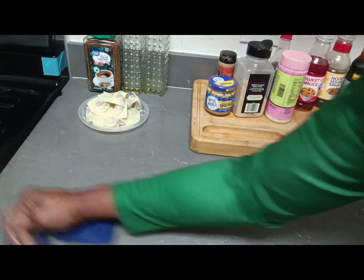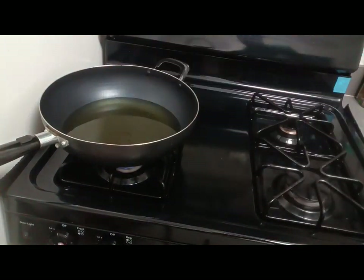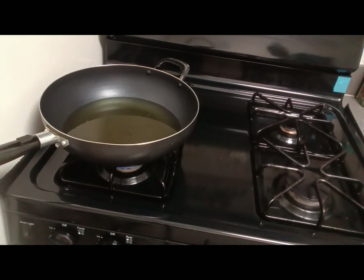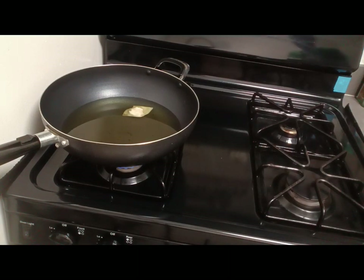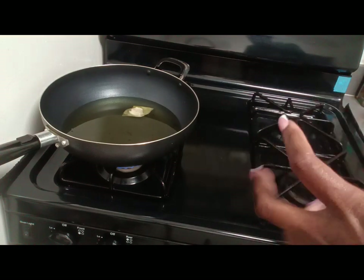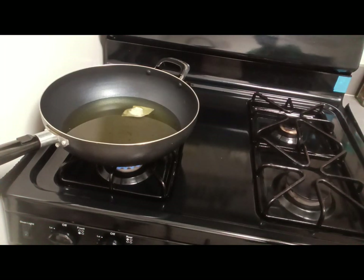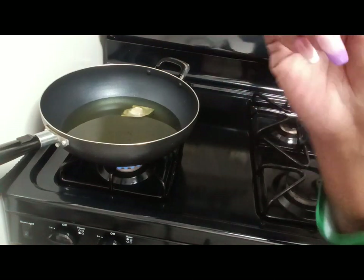Let's move over to the stove. Now here's the oil. I like to put one wonton in first to see what it does — just kind of test it. I want to put them in while the grease is warm and just now starting to get warm, so I can make sure the heat is not too much. We're going to continue to let this heat up, and then we'll be right back.